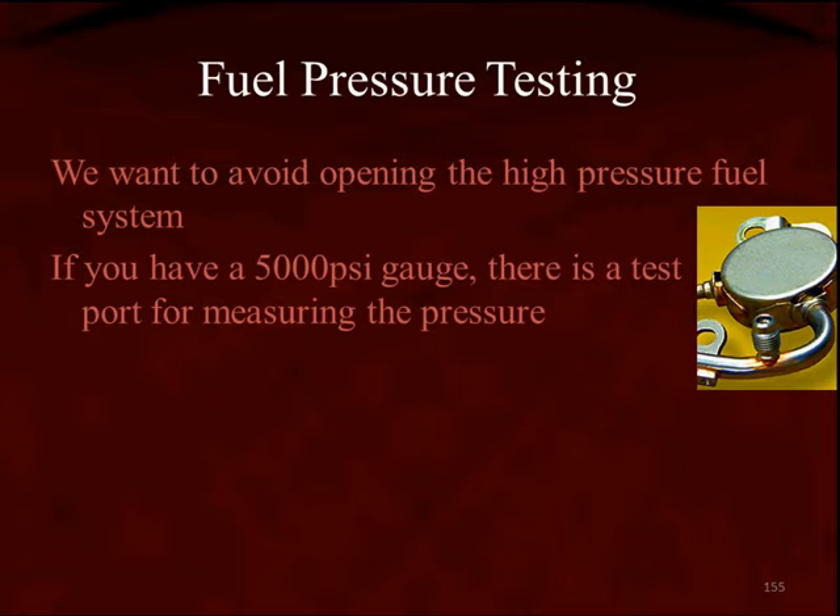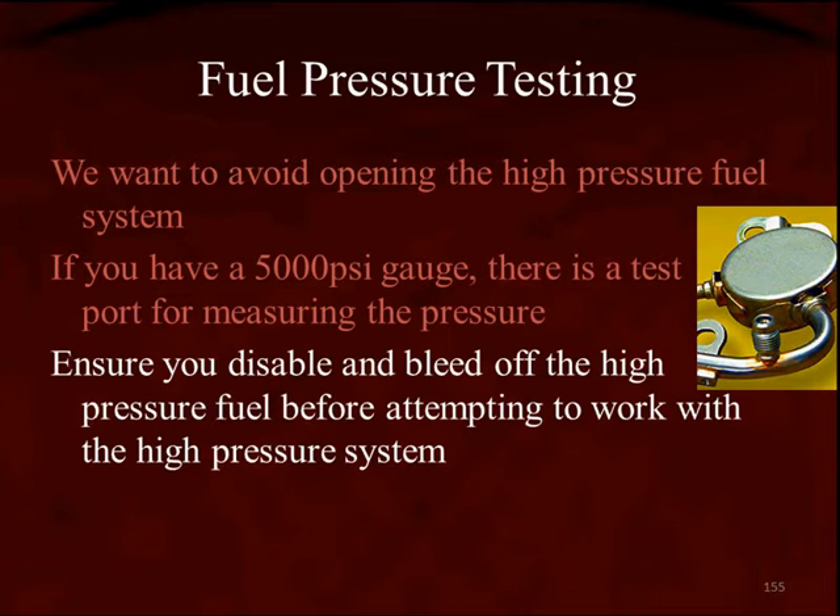But before you do that, make sure you go back through the video menus and view the GDI special notes. Make sure you understand how to disable the system and how to bleed off the high-pressure fuel before attempting to do any work on the system.